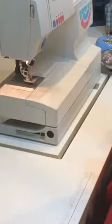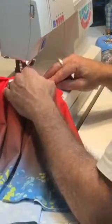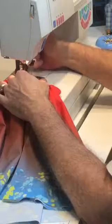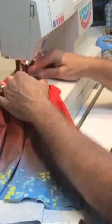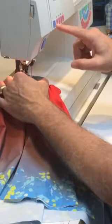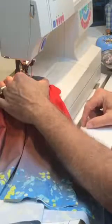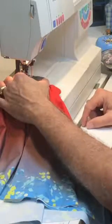Go just before it a little bit, then put your presser foot down. Hit the needle down position on the machine — there's a picture of a needle. That means the needle will always finish down when you sew. If you have that feature, it's great to have.